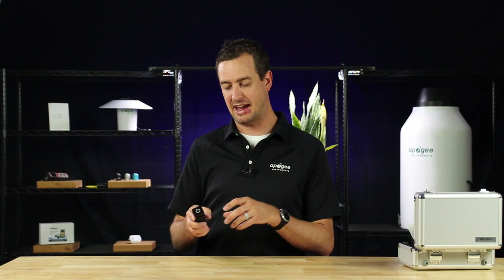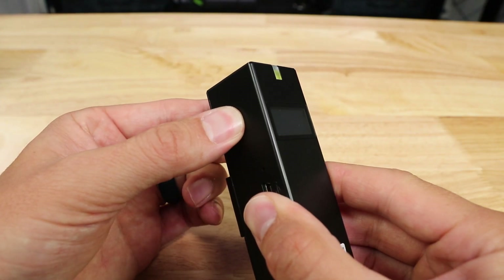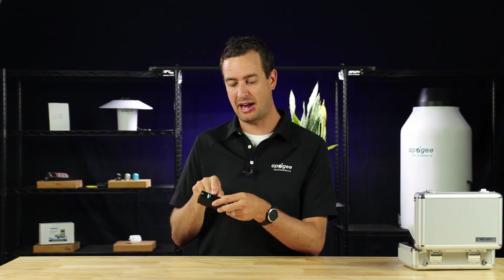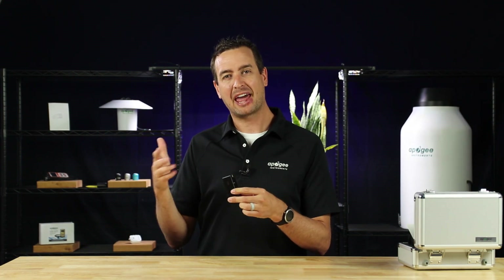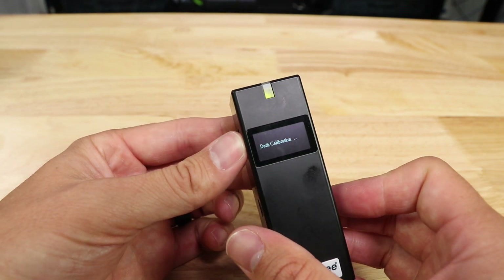To turn it on, press and hold the power button. The LED indicator light will turn on and the device will boot up. If the shutter on the back is closed, it'll automatically perform a dark calibration. Once that calibration is complete, you're ready to take a measurement.